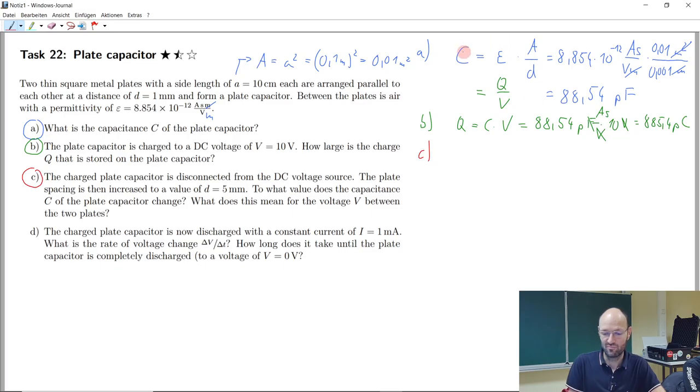Now we have charged the capacitor and disconnected it from the 10-volt DC source. We then change the spacing of the plates to five millimeters. The question is: what capacitance do we get now — call it C-dash — and how does the voltage change when we do this to the spacing?